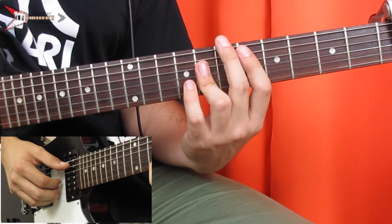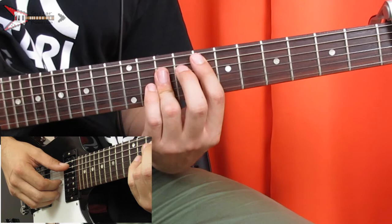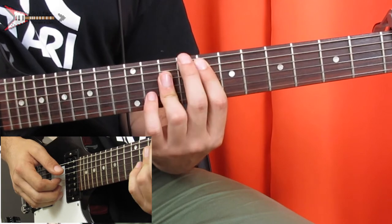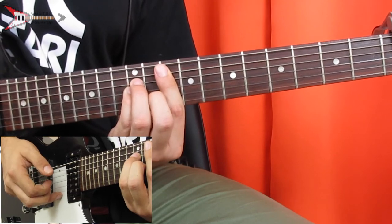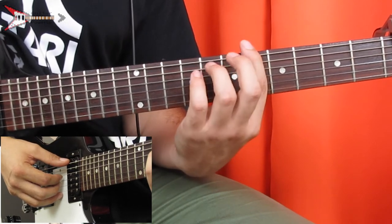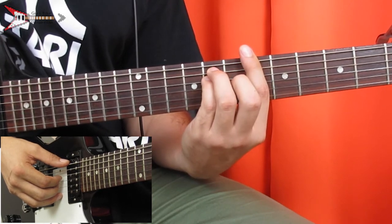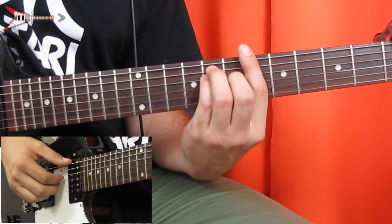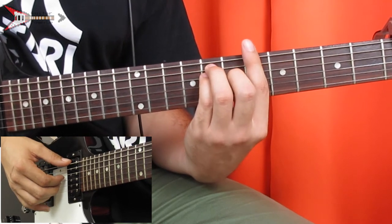Then an E major chord — just take the D major chord and move it up two frets. Pick the A, G, and B strings all at the same time again. Then we're going to go to an F sharp minor chord and do the same picking pattern. Then to an A major chord: bar the fifth fret with your pointer finger, place your ring finger on the seventh fret of the A string, your pinky finger on the seventh fret of the D string, and your middle finger on the sixth fret of the G string. Finger pick the low E string, D string, and G string at the same time.